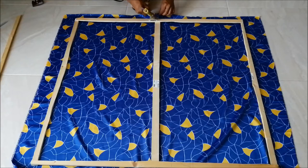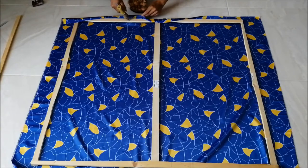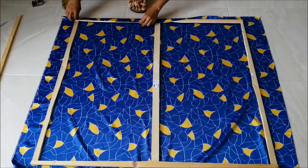Now the frame is ready. I lay my fabric on the floor and put my frame on top, then start to glue at the top and push the needle towards the sides.